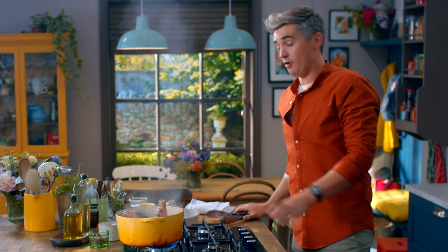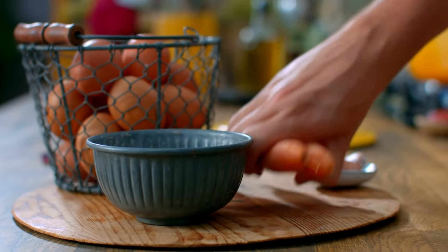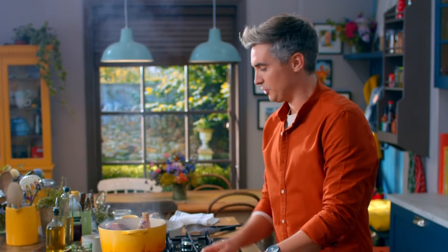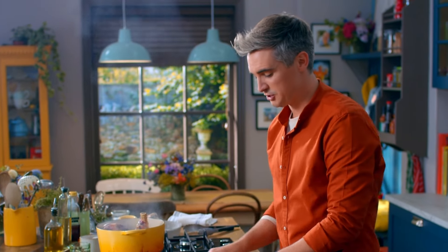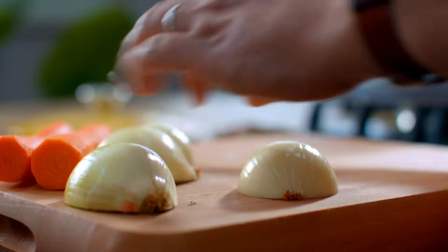Now while these are browning off beautifully, I want to chop up some veggies. I've got two onions and two carrots. Flavour-wise, this shepherd's pie is all about simplicity. There's not a whole heap of ingredients here, but you're allowing the meat to really come through by just adding those base flavours of carrots and onions — you need no more. Let's get chopping.